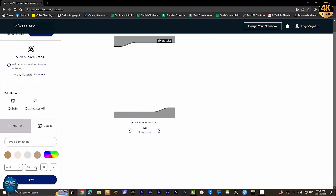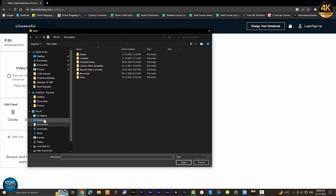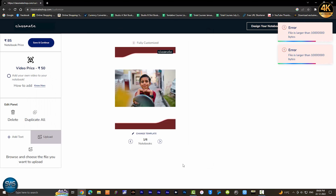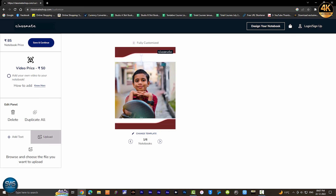We can change the design. Click on the upload button. We can choose the photo. We can choose the file size. The file size limit is 10MB. Let's choose the photo and select the photo size.